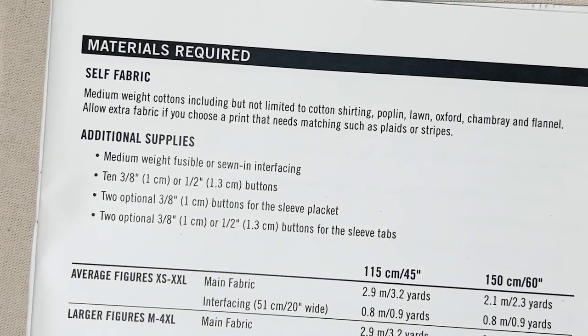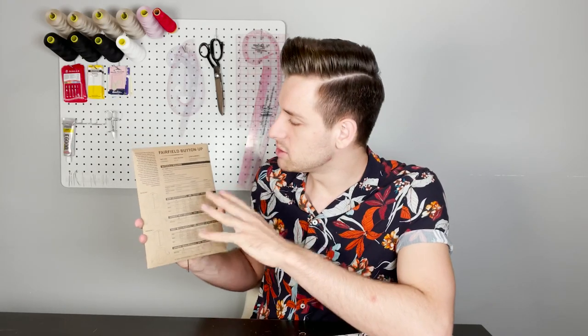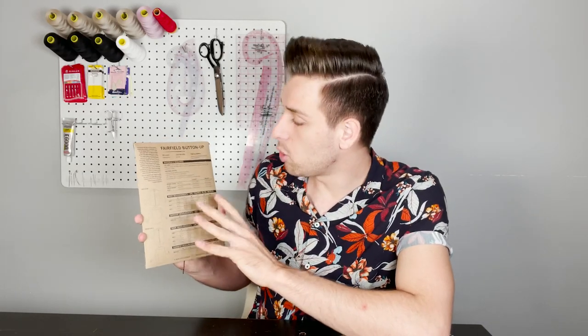Additional supplies other than fabric: you will need some medium weight fusible or sewn-in interfacing. You will also need 10 buttons for the shirt. This pattern suggests one centimetre or three-eighths of an inch, or 1.3 centimetres or one half of an inch buttons. If you are choosing to add the sleeve plackets you will need an extra two one centimetre buttons, and two optional one centimetre or 1.3 centimetre buttons for the sleeve tabs.